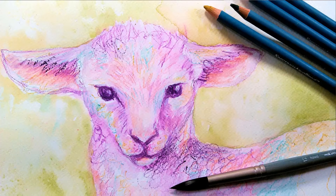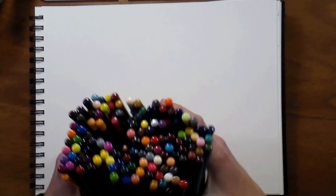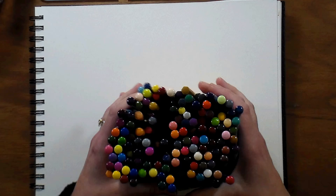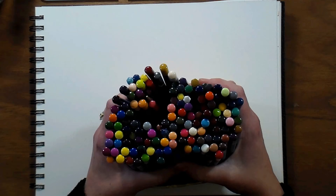Hi there, Lindsay here, the Frugal Crafter. Today we're going to do a pretty little sheep — a baby sheep, a lamb if you will — and we're going to use watercolor pencils. We might use some regular watercolors too, but we might do it all with these pencils. Please excuse my voice, it sounds a little scratchy. I've got two kids down with a cold and I have a feeling I'm the next one to catch it.